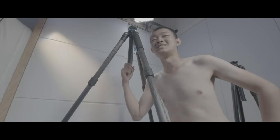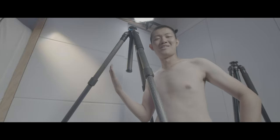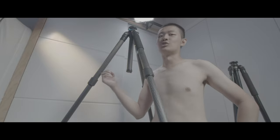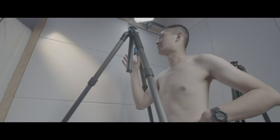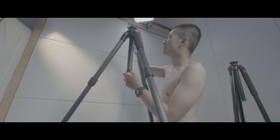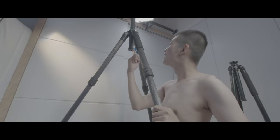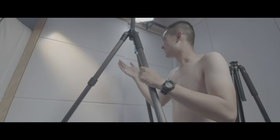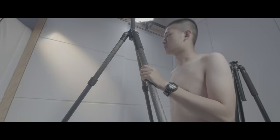This tripod is super duper tall — it's already taller than me without any head and without raising the center column. I'm 180 centimeters, so it's taller than me. If I raise the center column, holy jesus — 200 to 210 centimeters. This is extremely tall.